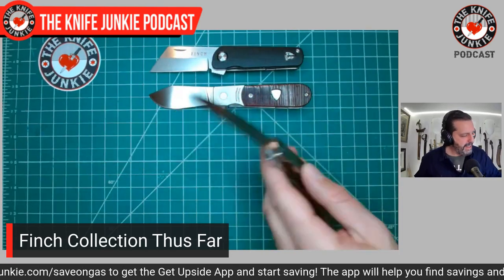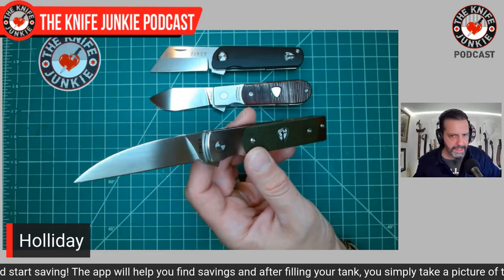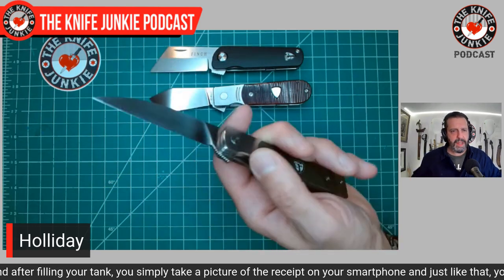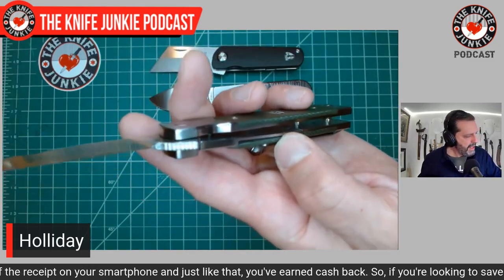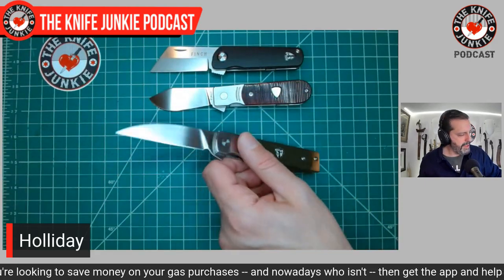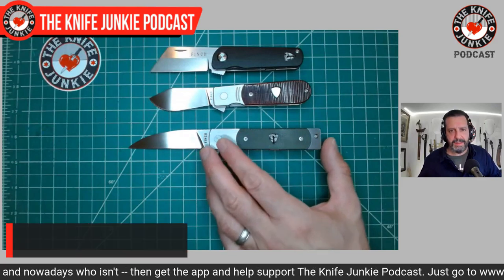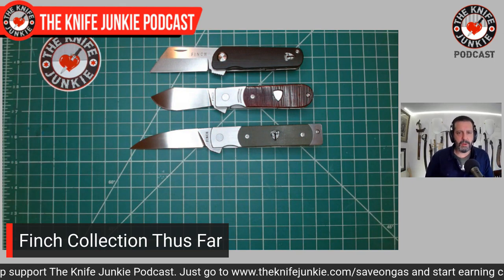The Holiday has a three-and-a-quarter-inch fully flat ground blade with a really nice rubbed finish. It has integral bolster liners in steel, and then a nice badge embedded in really nice canvas micarta. Just a beautiful knife. It's a great utility cutter but also a great knife just to have on you. When you pull this one out, even non-knife people say, 'Wow, what's that?' And then we get into it.